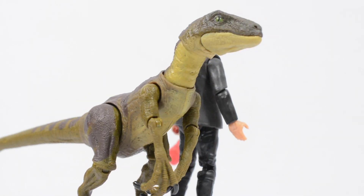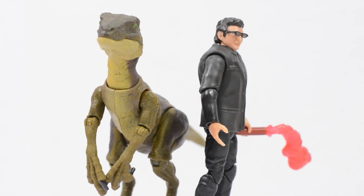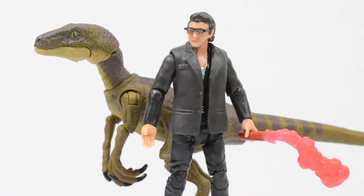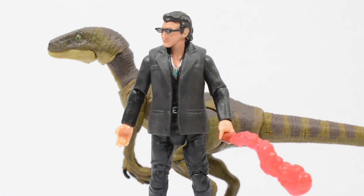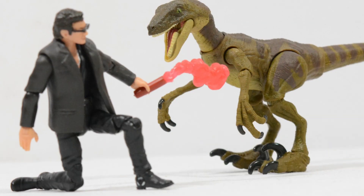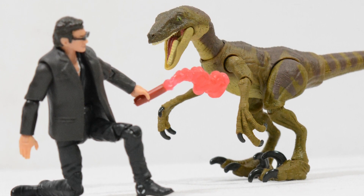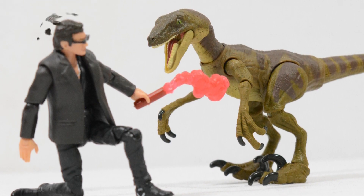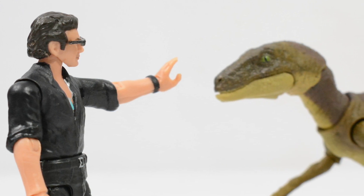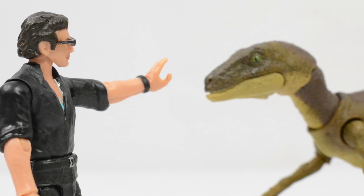So how would I sum up wave 1 of the Hammond Collection basic figures? In a nutshell, outstanding. The enhanced detail of the Hammond Collection combined with the enriched articulation really does lead to the Jurassic Park figures which so many of us have dreamed of. These figures feel like an evolution on the best parts of the Jurassic toys we have received from Mattel since 2018, pooling all of that experience and those developments to give us some fantastic toys. This line is full of potential, and I really hope we get more.